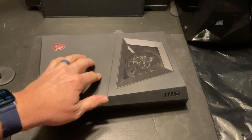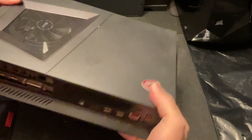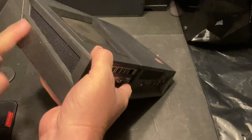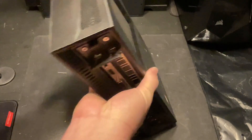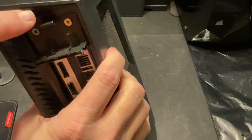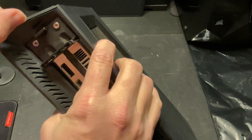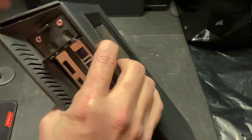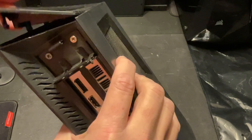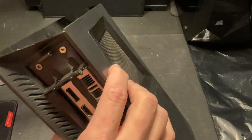Our first step is to get the top lid off. We're going to turn this thing around — looking at the back side, this left panel here is the first thing that needs to come off. If you look real close right here, there's just a little indention, a little tiny place to put your fingernail right there, and we're just going to pop that.